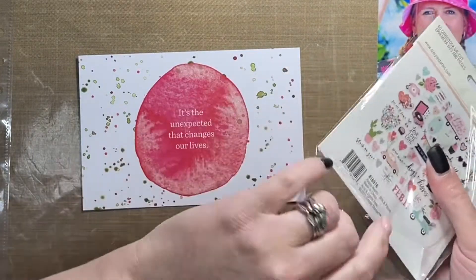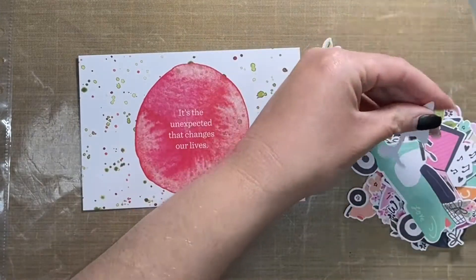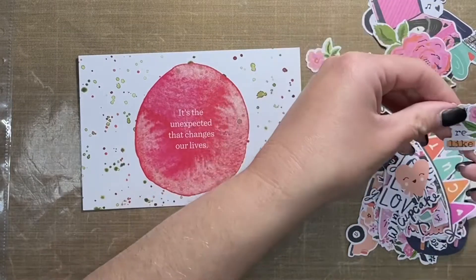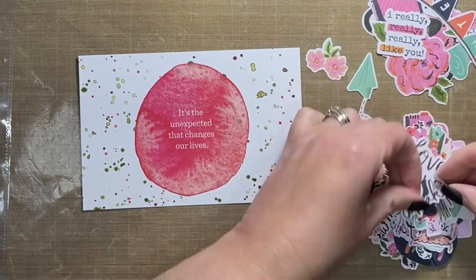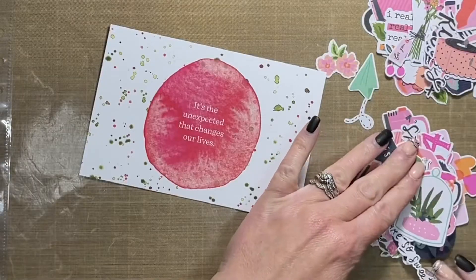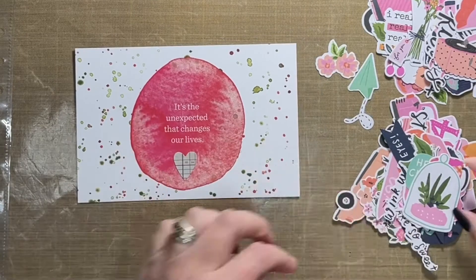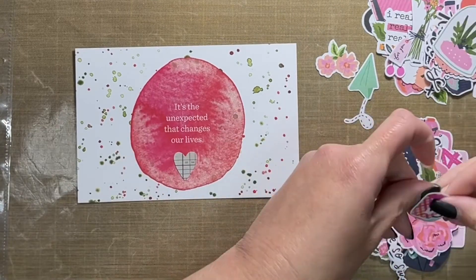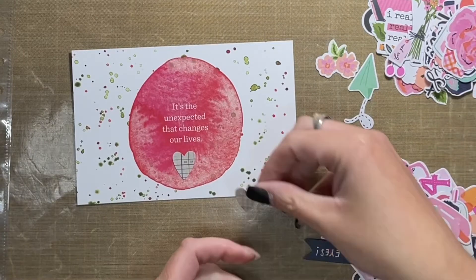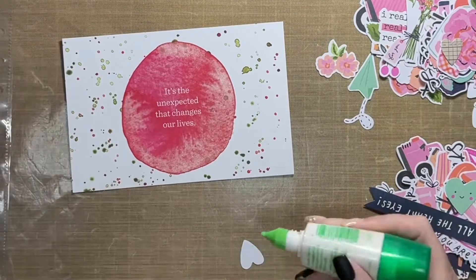Now I'm headed back to the pocket page. I pulled out die cuts from the Happy Hearts collection, also from Simple Stories, and pulled out a little gray heart. It takes a minute to find in the pack — there are actually two in this kit. I was thinking about using both, but they're both the same size and larger than I expected, so I end up using only one. Later in the video I put one of the phrase stickers from the Unexpected Story kit on top of it.